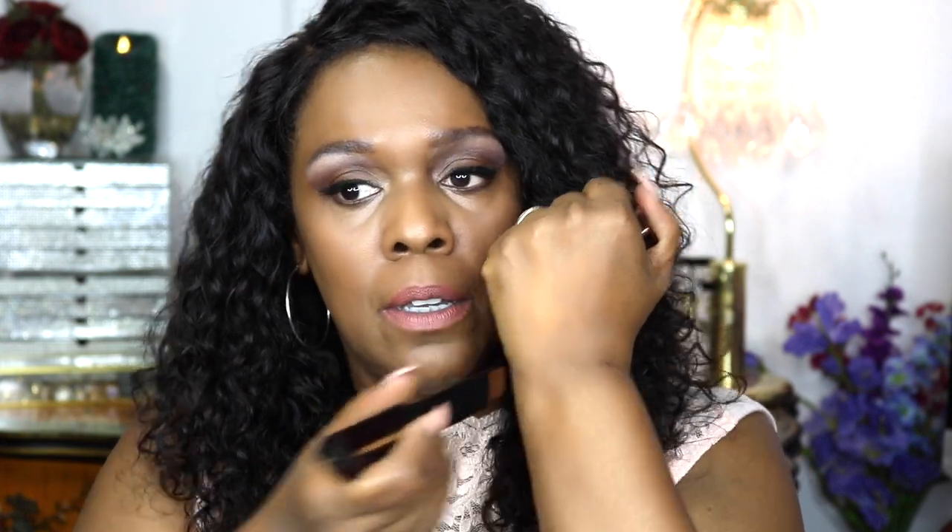Let me just show you very quickly what it looks like on my hand. As you can see, I think that's a very good color for me. I'm going to blend it down — look, not even a lot of strokes and it's already blended down. It's a really beautiful foundation, it is truly seamless just like described on the website.